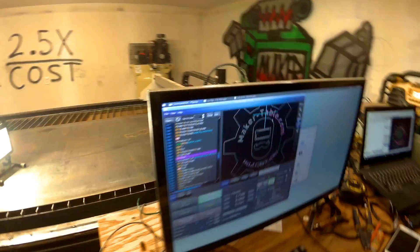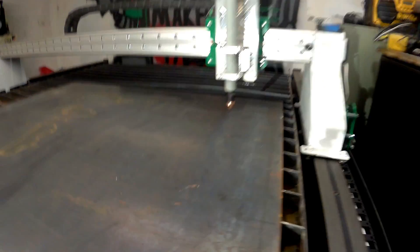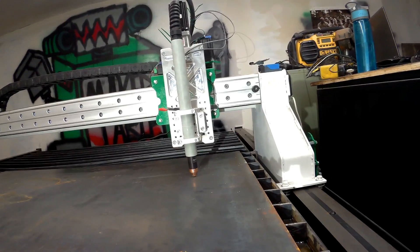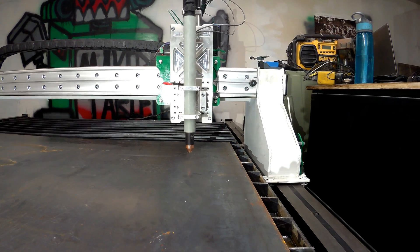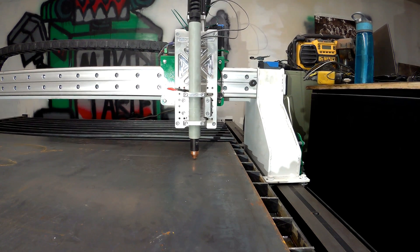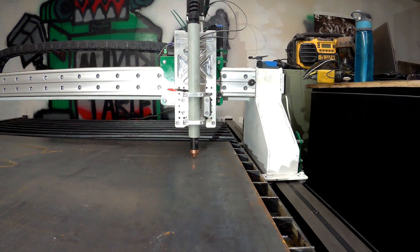So that's real time as it's moving. Right now I have the plasma off — it's disabled — because I'd rather not be wasting steel if I don't have to. So I think that's really the last thing: to fire the torch and see if we can't get this thing running for real.